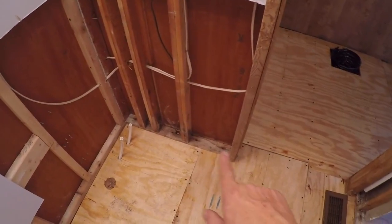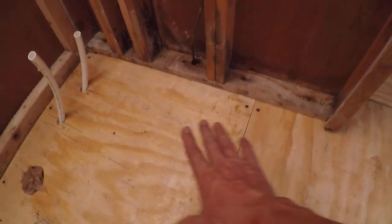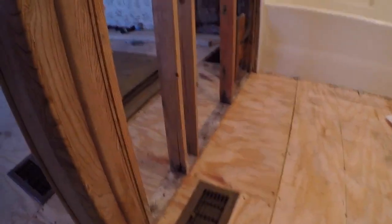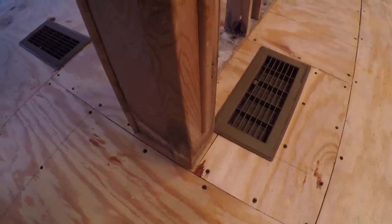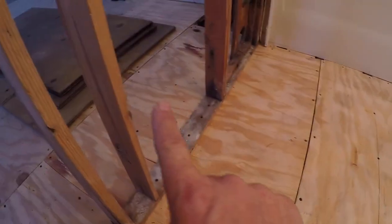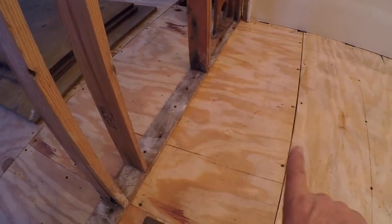We had to tear out the sheetrock along this wall because we had to fit these pieces — there are two of them. One piece right there goes underneath the wall, and one piece right here that covers the doorway also goes underneath the wall and supports it on some blocking that was put in place to support the edges, so that wall is fully supported. I don't think these are load-bearing walls because these are just one-by-three studs.